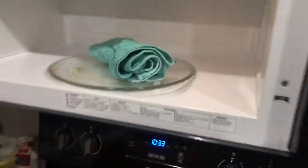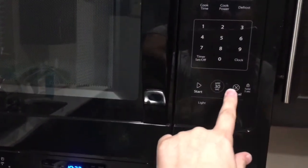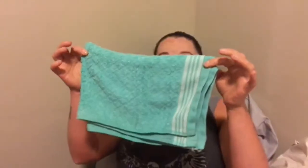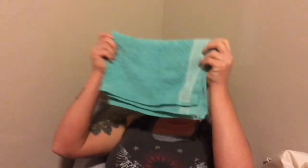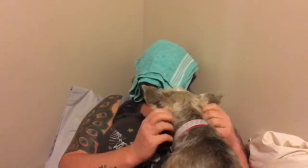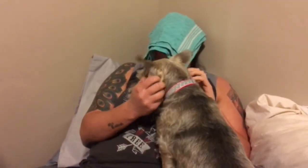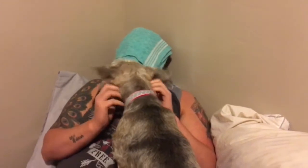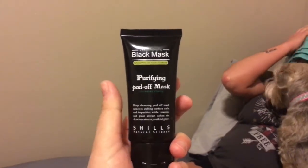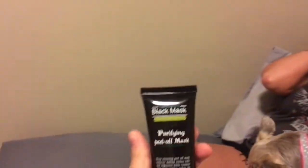I just got this wet and we're gonna put it in my microwave. Christina wants to do this on her face, so we're opening her pores with a nice hot towel and then we're gonna cake her face in this black mask.